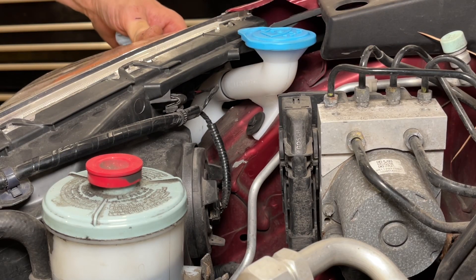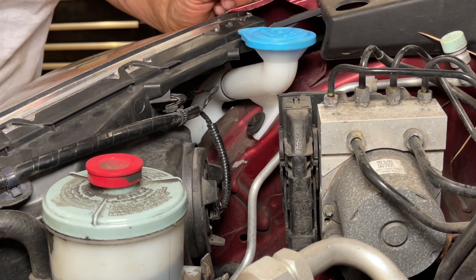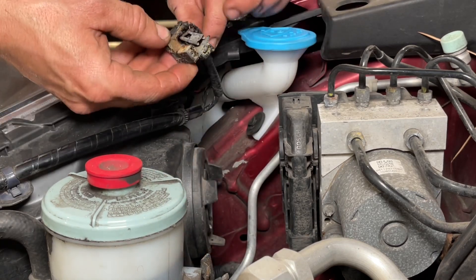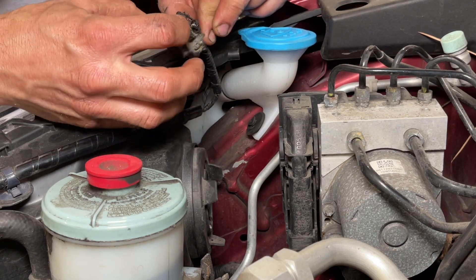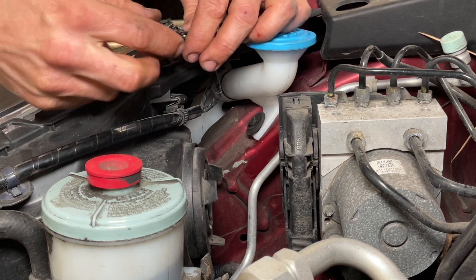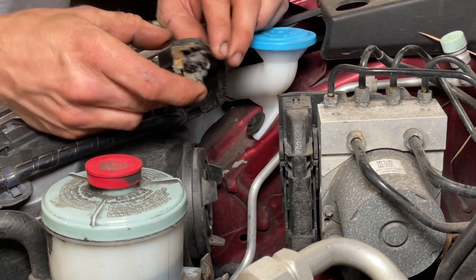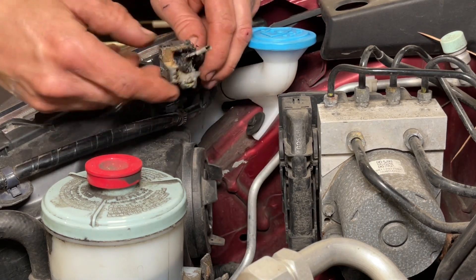My buddy just bought this 2007 Honda CR-V and noticed right away that the passenger side headlight was out. My first thought was to swap the bulb out, but when I reached in here I saw that this harness is all melted. Two of them look okay, but one of the connectors is completely melted — the housing is totally gone. This is a bad housing, no doubt about it, and it's actually a fire hazard. So we're going to replace it and put a new harness on here. This should be a relatively easy job and I'll show you what I'm doing.